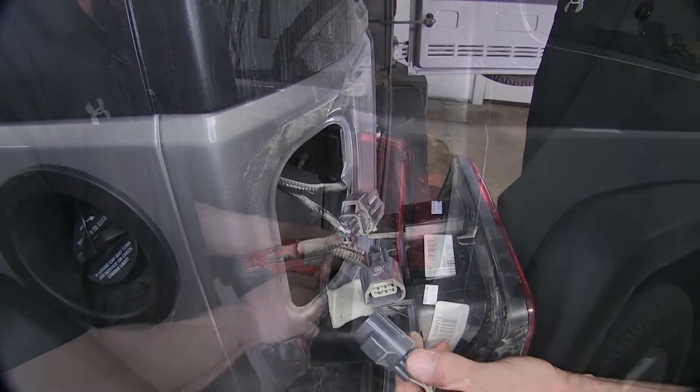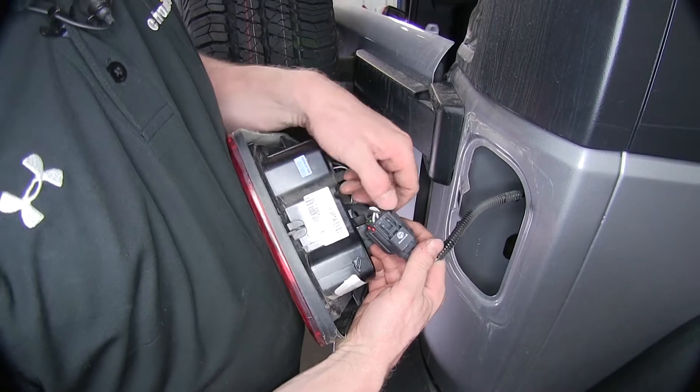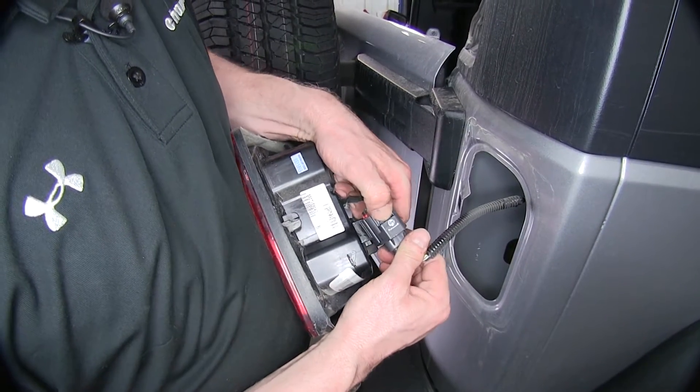Now we're going to do the same process over on our passenger side. Behind our passenger side taillight, same thing applies — push down on the tab and pull it apart.